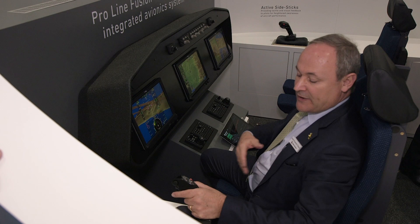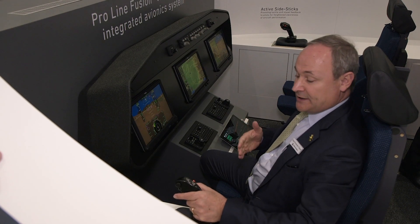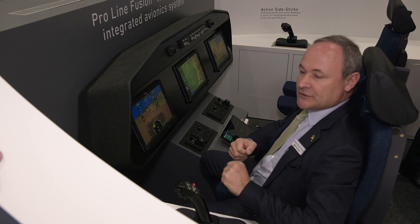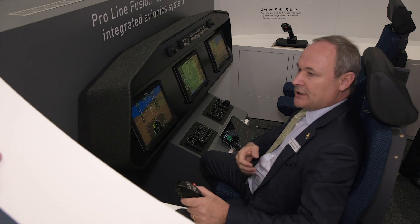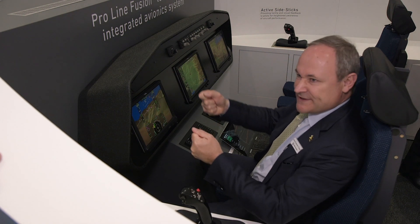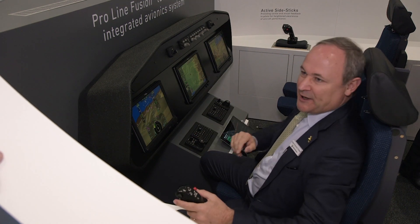We can also provide other features — for example, if the pilot is manually flying and gets into a high-speed maneuver, we can change the force needed for a certain displacement. It's like in a car when you drive at high speed: you want more resistance so you don't move the wheel too much. Same thing here, basically.